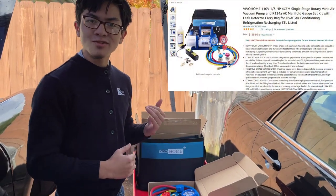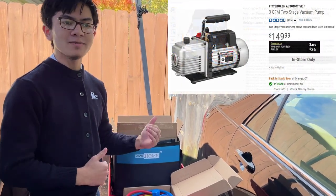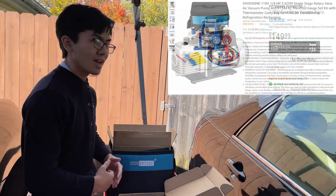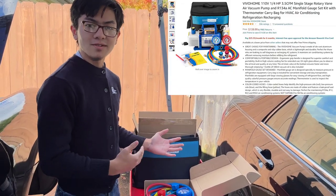This set was $130 on Amazon. We would have gotten it from Harbor Freight, but the pump itself was $130 there. And this just happened to have one of the best reviews on Amazon overall.